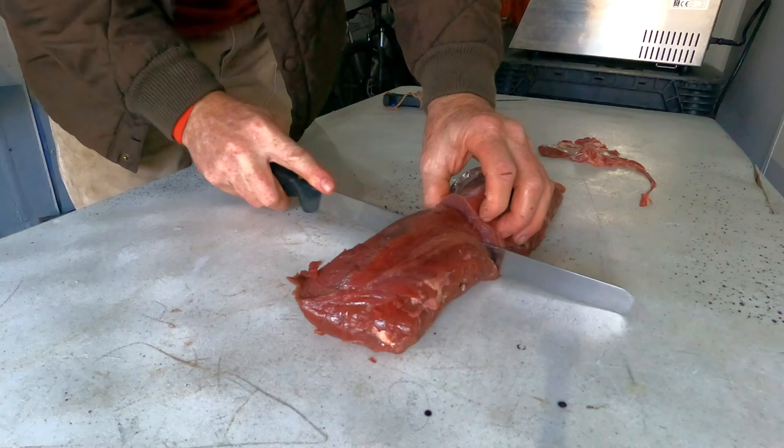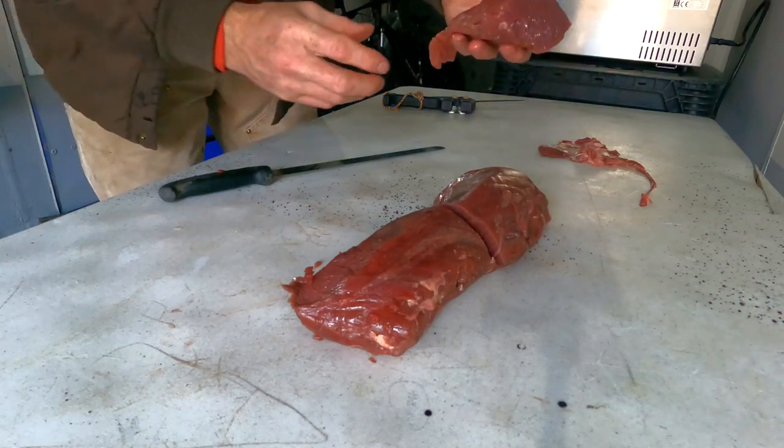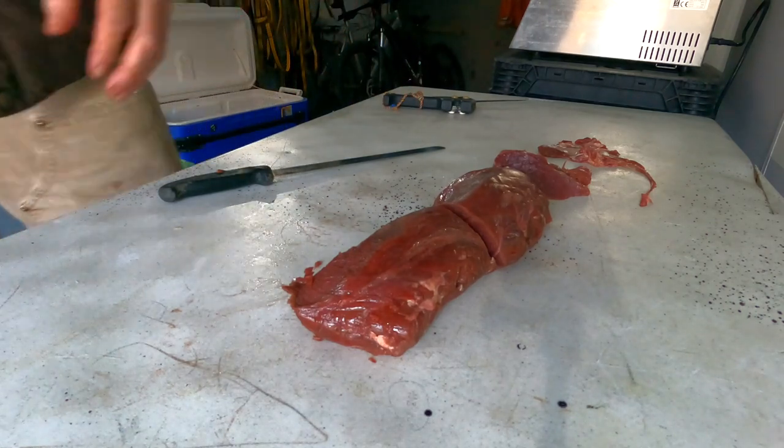Now I'm going to cut them about there and about there. This piece I'll end up making a roast out of — it's like the best roast ever. And then I'll package these two here up in vacuum packer bags.